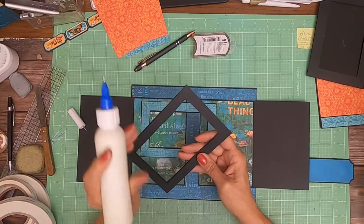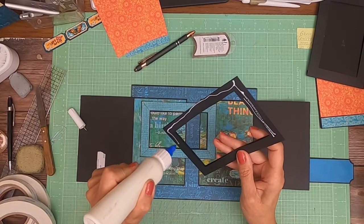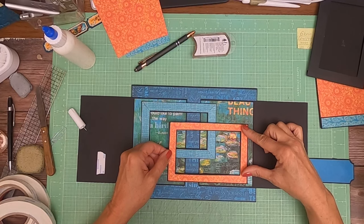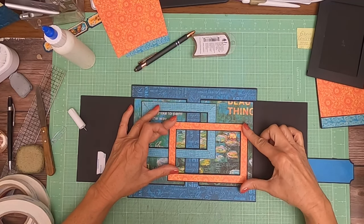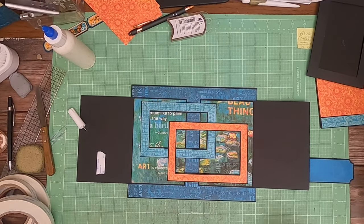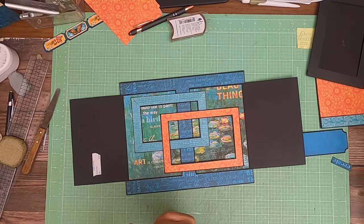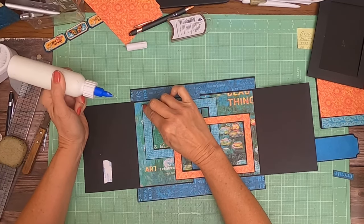That looks about right. I'm going to glue this whole thing down because it's a pocket, so I don't have to worry about gluing it closed. Doesn't that look interesting? I like it. Now that we've got these two pieces and some color here, we can start to think about what we want on the last two flaps. At the very end I'm going to show you how I made these frames, if you decide you want to do the frames but don't have dies.